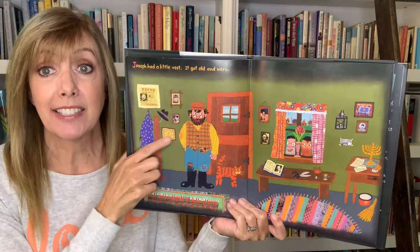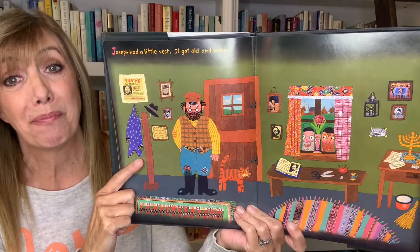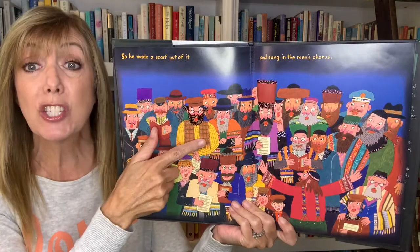Joseph had a little vest. What do you think happened? Yeah, it got old and worn. What should he do? So he made a scarf out of it and sang in the men's chorus.